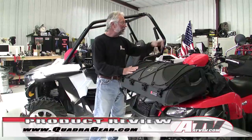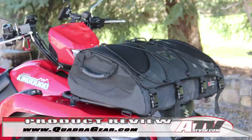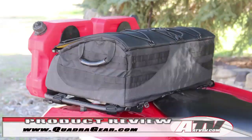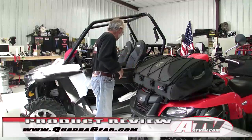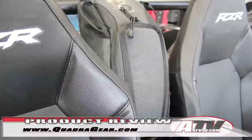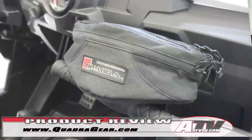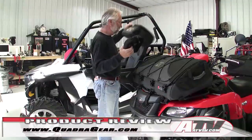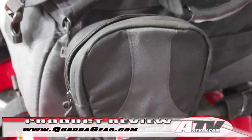There are three basic sizes of these bags. They make a smaller one — you'll have to look on the website for the exact dimensions. This one is called the Skyline. The bigger one is the Bazooka. They've got the MOLLE system that attaches around the bag so you can add other bags. They also make an assortment of other bags: the Stinger, which you can use as a fender bag, and a handlebar bag you can put on your handlebars or T-grip.